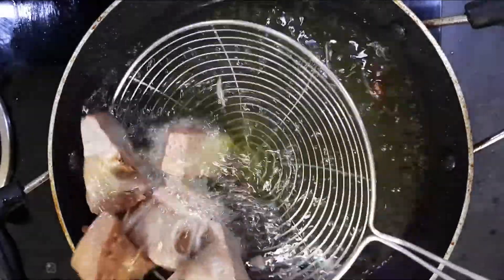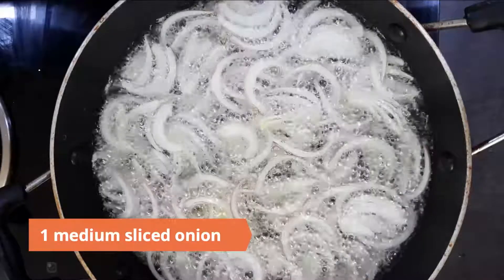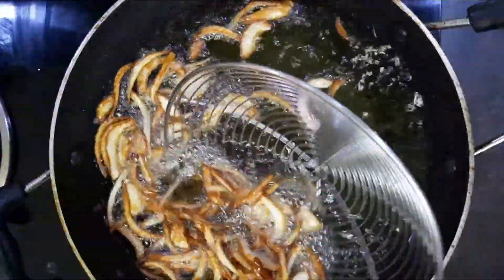Fry the kathal until golden. Then deep fry one medium sliced onion until golden brown and keep aside.